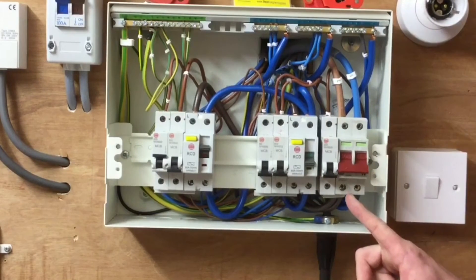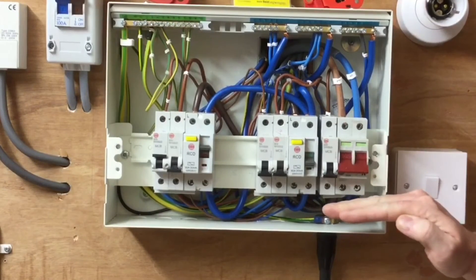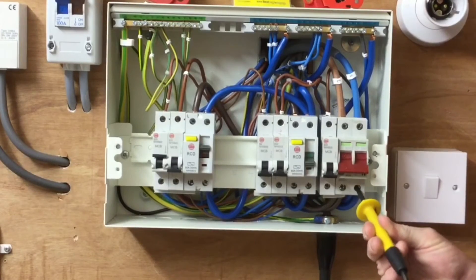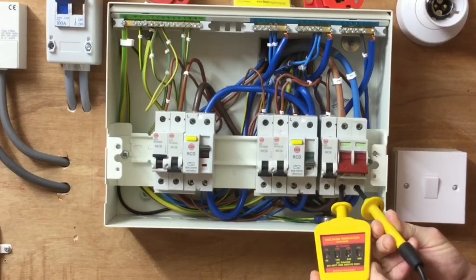We're going to test at the bottom of the linked main or double pole switch to prove we're isolated. We know the incoming tails are live, so it's the bottom of the switch we need to prove is dead. As previously stated, we probe in a certain order: line to neutral first, then neutral to earth, then line to earth — going onto the least dangerous conductor first and off the most dangerous conductor first. So first I'll probe onto the neutral, keeping hands out of the way, then onto the line conductor. No lamps have illuminated, so it is isolated.